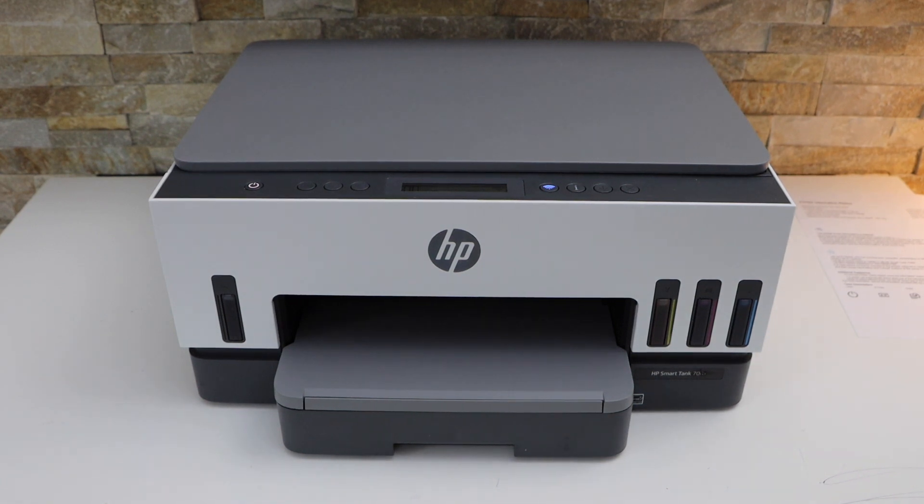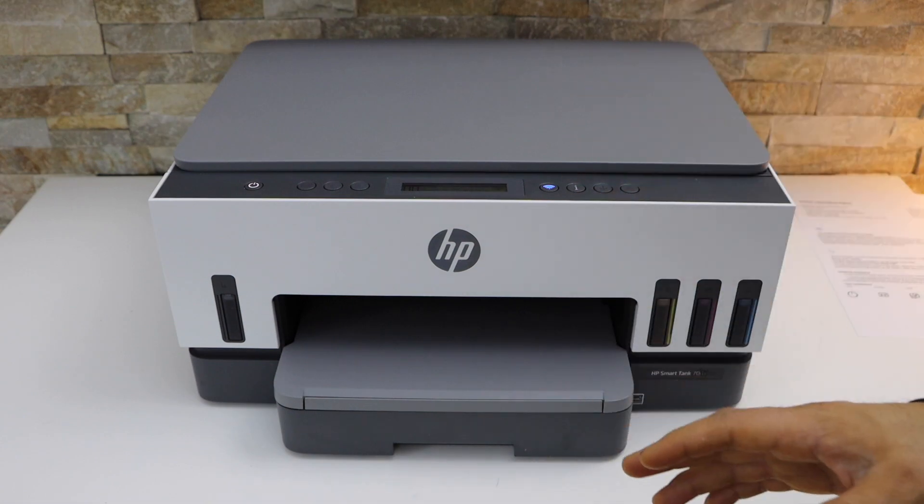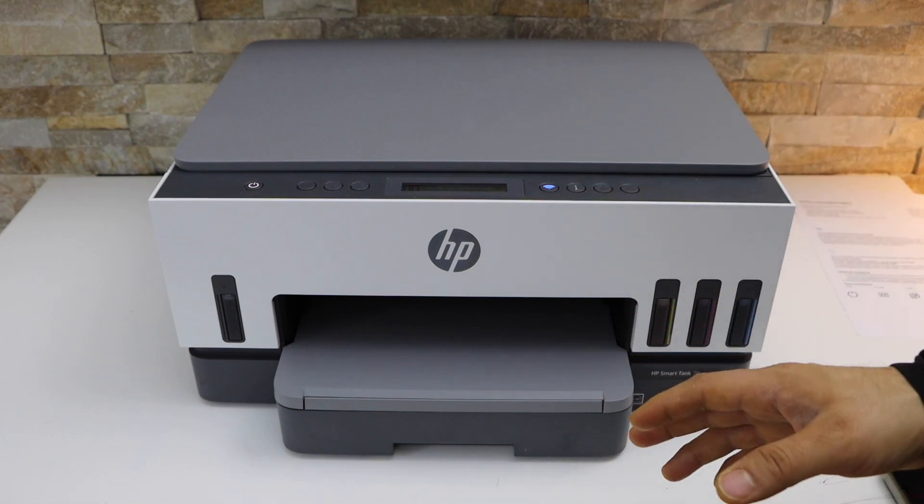In today's video, I'm going to show you how to do the two-sided copy with your HP Smart Tank 7005 printer.